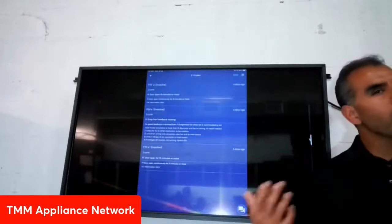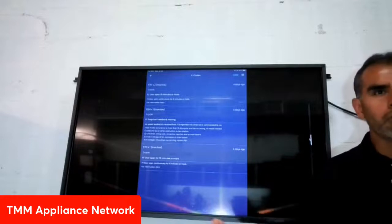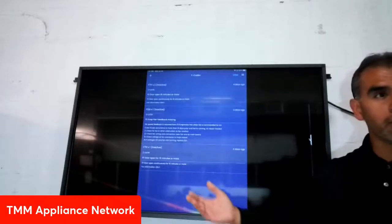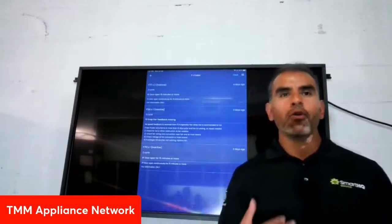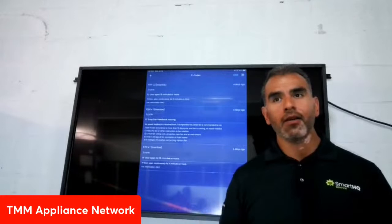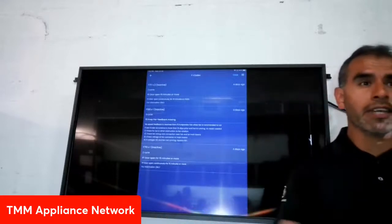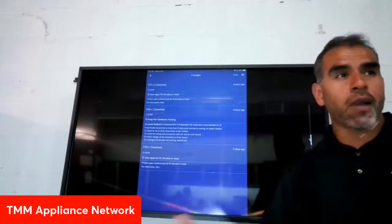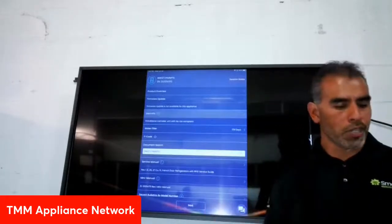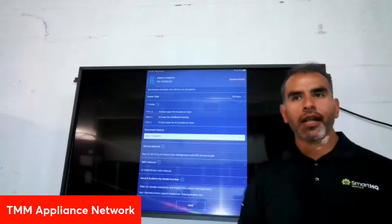Not only does it show you which fault codes are present, but also how long ago they happened. You can see right here 'four days ago' — maybe a defrost sensor died a week ago, or an ice maker stopped working. With that information, you know more about what's going on with the appliance rather than relying on the customer, because most of the time customers won't tell you exactly what happened — often the person you're speaking to isn't even the primary user.